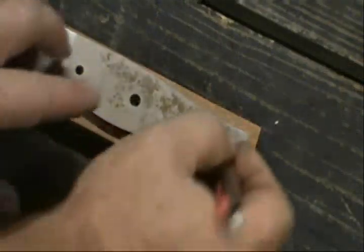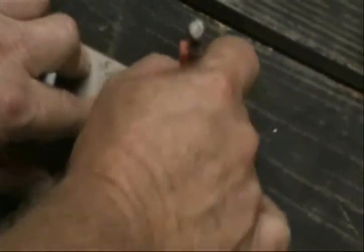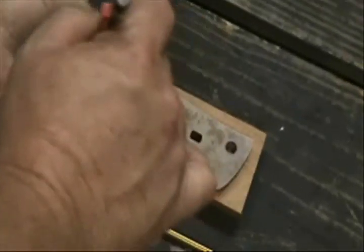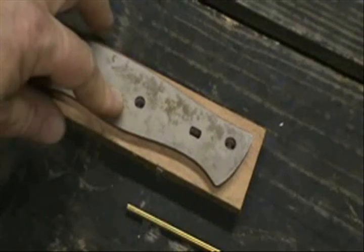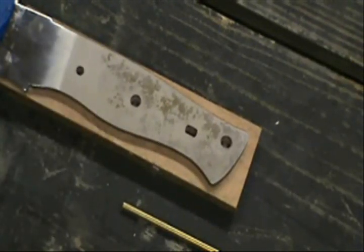What you want to do now is mark where you're going to drill your holes. You can clamp the blade to the piece of wood and drill straight through the blade and into the wood, or you can do what I'm going to do — mark the holes real clearly and be extremely careful and drill the holes.